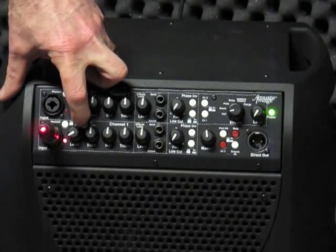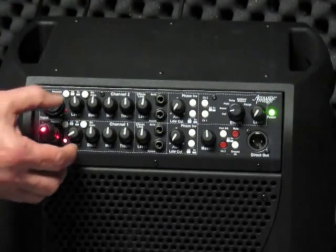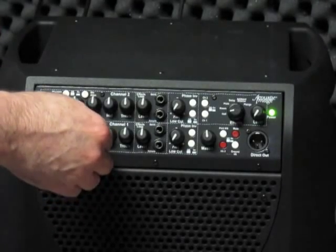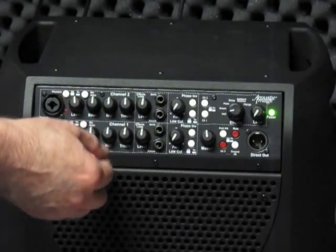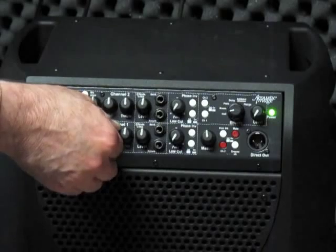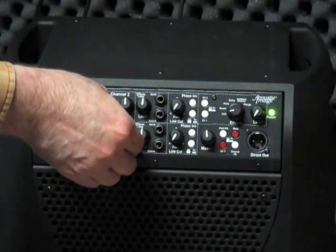There's an attenuation switch which will reduce the level of the signal in the mic channel. We've got the level control. There's a bass control — as I boost the bass you'll hear the bass frequencies come up in volume, and go down as I reduce the bass. Mid frequencies up and down. Treble, up and down.